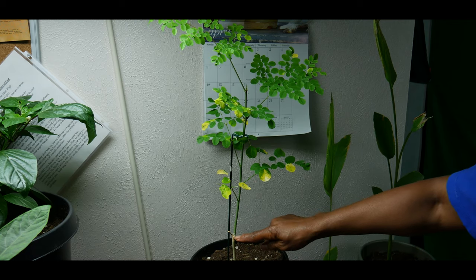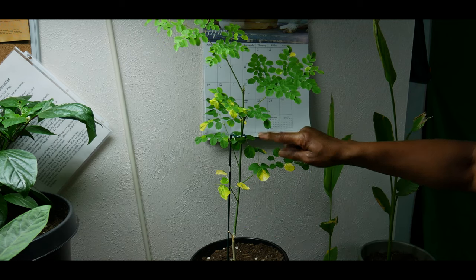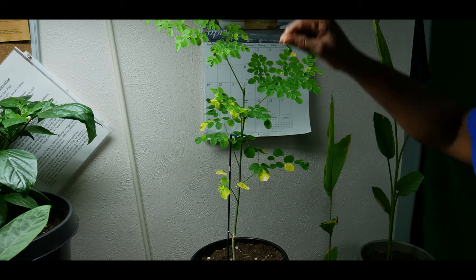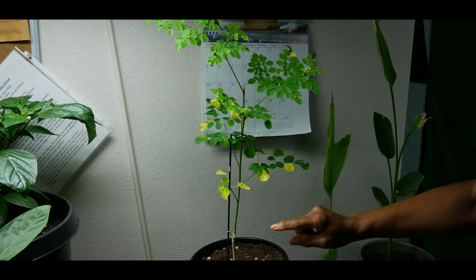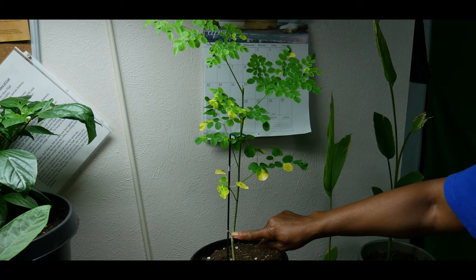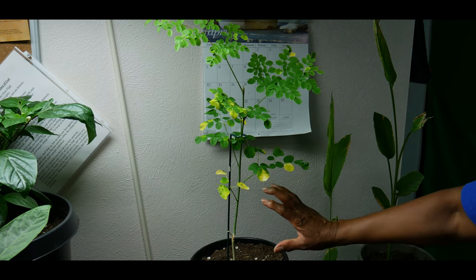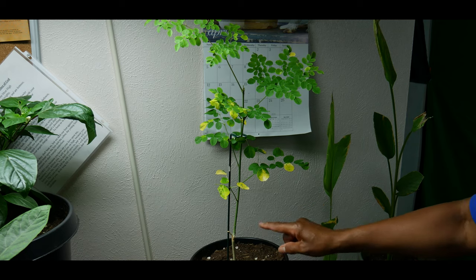Cutting it back gave it a chance to put out another shoot and leaf out. The original plant was two feet long with all the leaves at the top and no chance of leafing out lower down. After trimming it back two inches above the soil level, it's now starting to leaf out. It has five branches — one, two, three, four, five — so it now has a much bushier look.